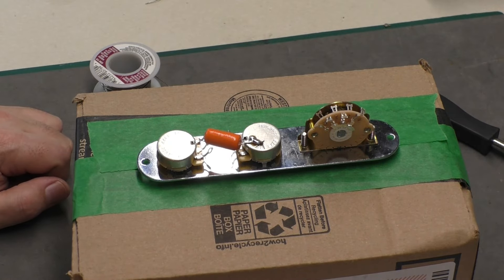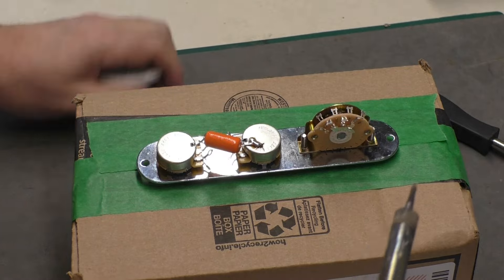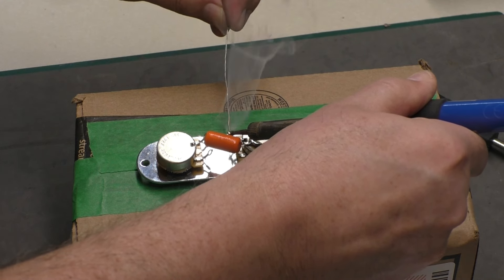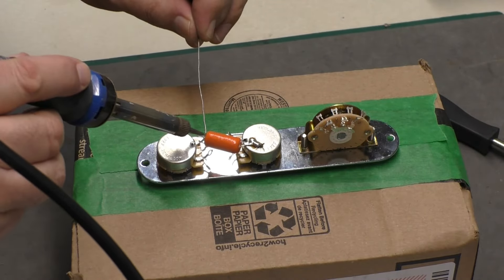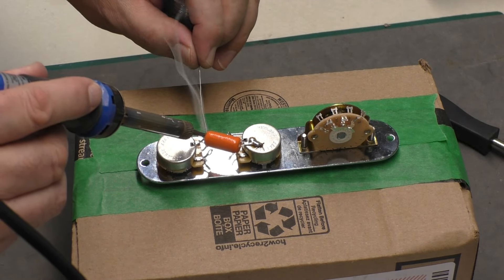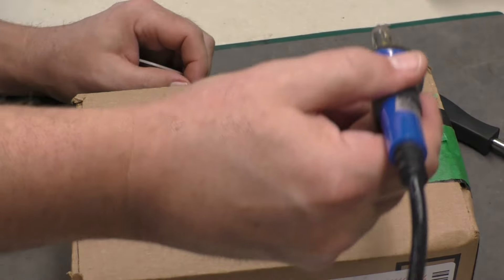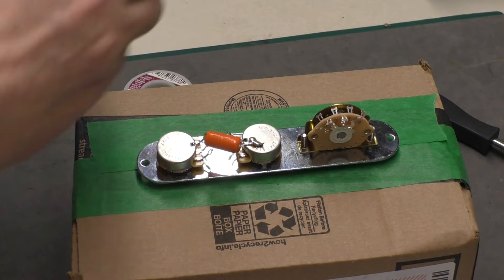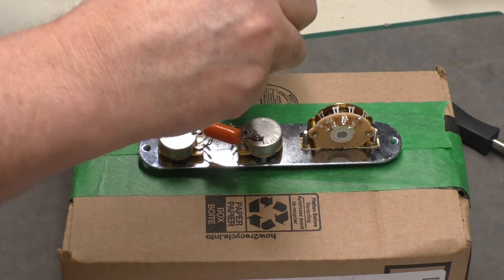Step number one is done. Now I'm going to attach the first lug of the volume and tone pot to each other with just a small piece of wire — actually a piece trimmed from the capacitor leads. Make sure your solder is nice and shiny when it's in there; that means it's taken well. Once I solder it, I'll clip off a little bit of that excess wire — don't want it touching anything it doesn't need to.